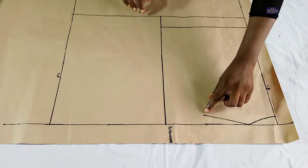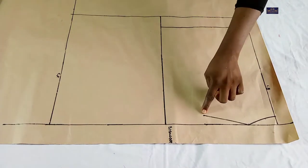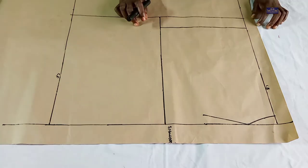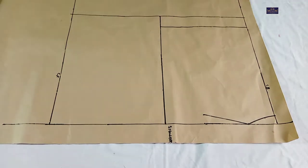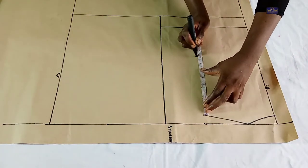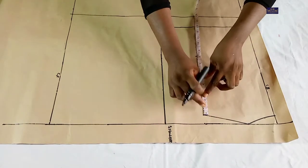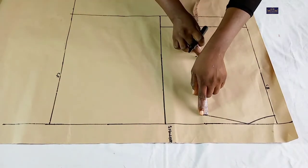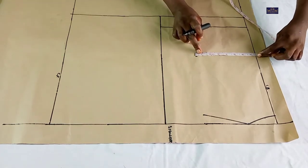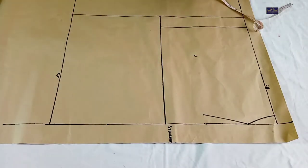Now the next thing I'm going to do is input my armhole depth. From this point I'm going to take my armhole measurement. The armhole measurement I'm working with is 16 inches. 16 divided by 2 gives you 8 inches, so I'm going to mark 8 inches here and connect it. But before I do that I'm going to bring the 7.5 inches down here, and connect it.